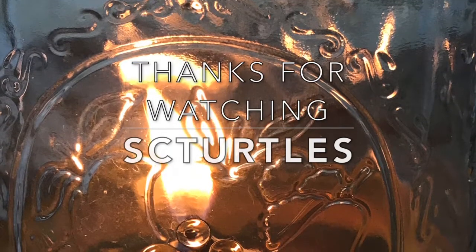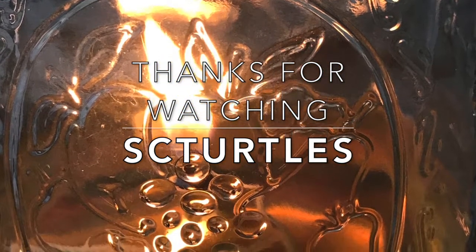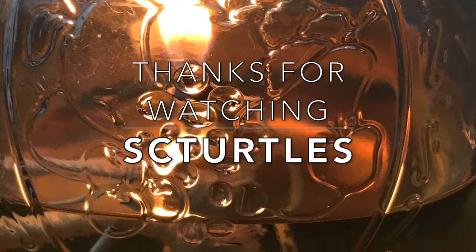Thanks for watching. I hope you enjoyed this short little video and encourage you to watch some of my other videos on the SC Turtles channel. Bye-bye.